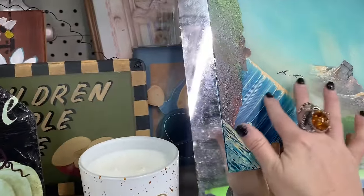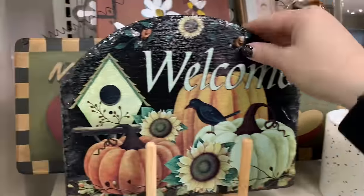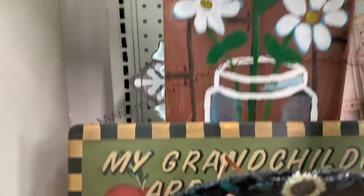Looks like it's a painted-on mirror right there — 'Welcome.' Got some more art in the back.